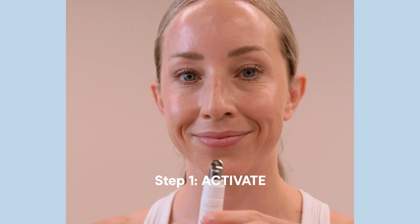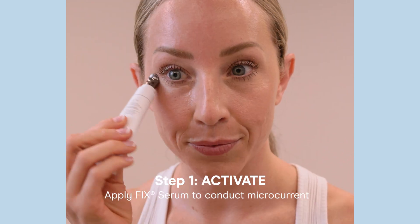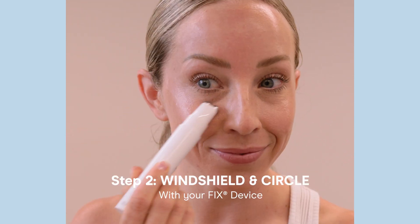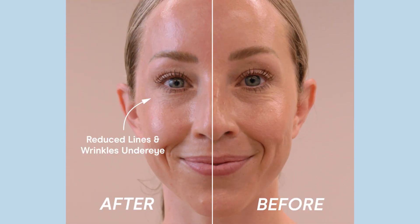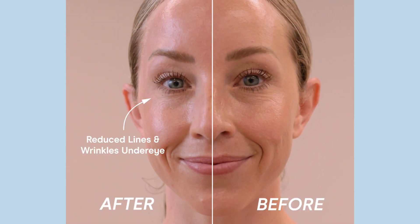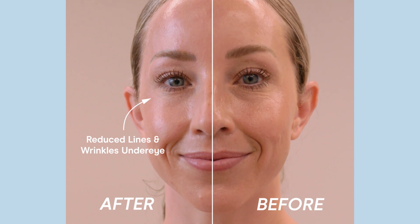This thing is small and mighty. What's so great about all of these products is that everything is travel size. So if you are on the go, if you're a working mom, if you are someone that's traveling a lot, these are the perfect size of devices that you can have in your purse, in your suitcase. I love this.